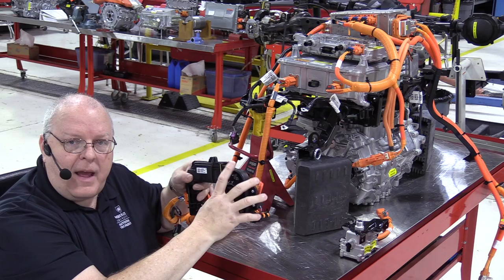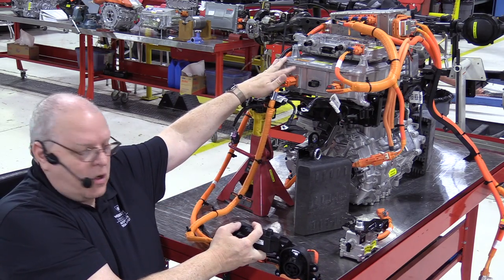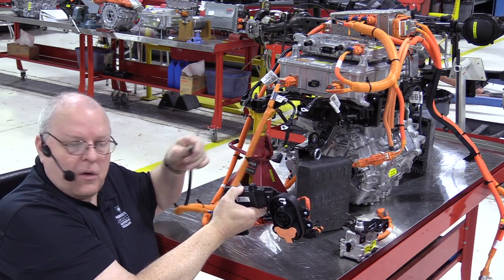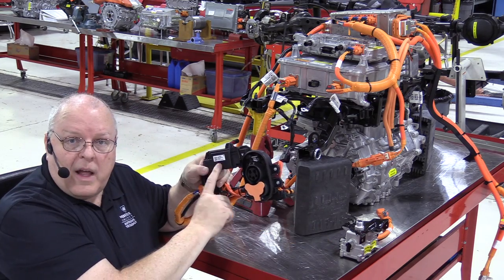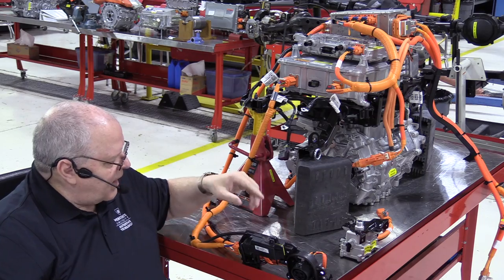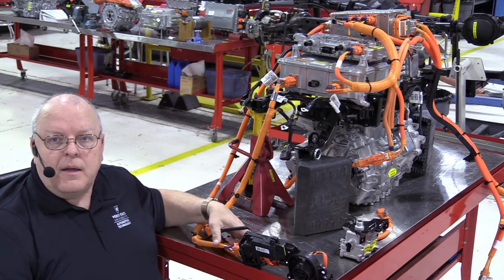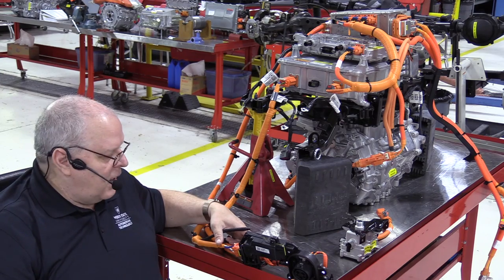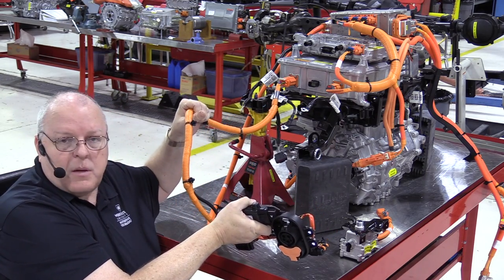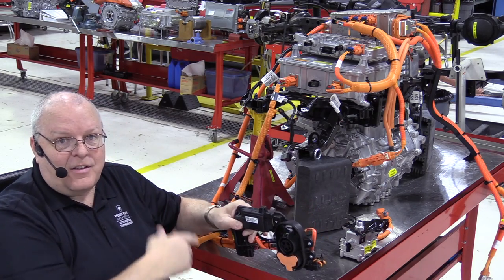Both the fast charge receptacle and the non-fast charge receptacle need to connect the AC voltage to the onboard charger module via this orange harness. But if you have the fast charge receptacle, there's also a black harness that has to plug in to allow control of the solenoid lock for the charge cord. If you have DC fast charge, this black harness portion is different than if you don't have DC fast charge.